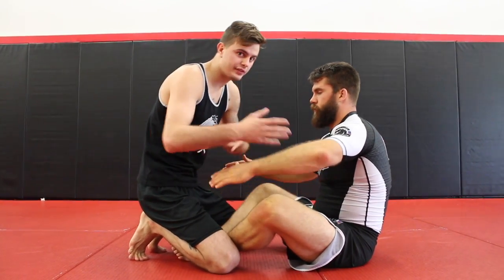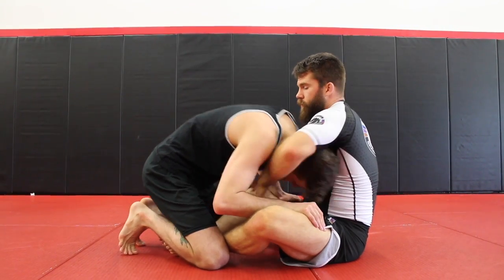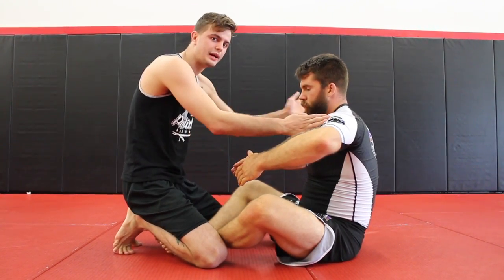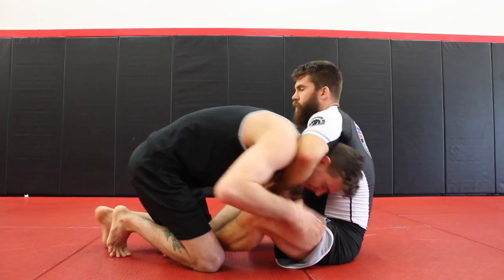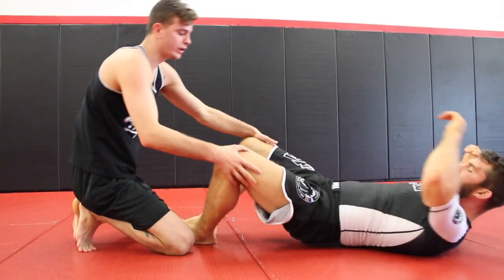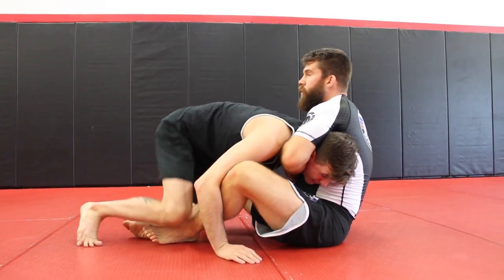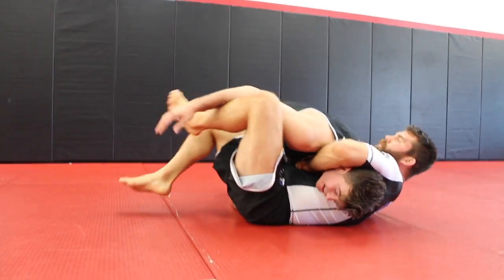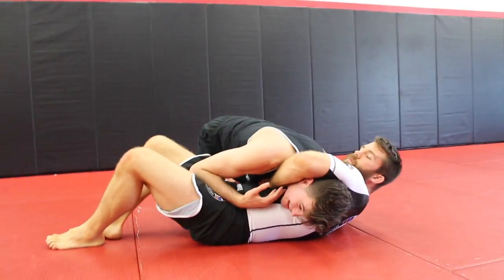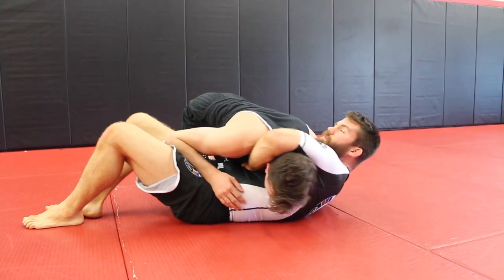From the guard position, standing, whatever it is — if I get caught in this basic guillotine, I want to try to go to the opposite side of his body. If I go to the same side when I pass, I'm going to get choked. So what I want to do is bring my body to the opposite side and bring my head up. By bringing my head up, I can now breathe. If my head's still down, he's still squeezing and it still doesn't feel good.